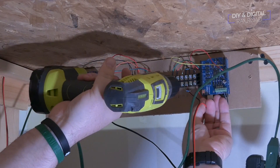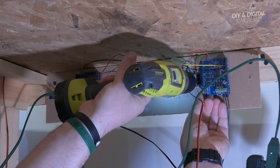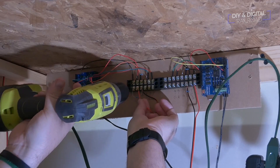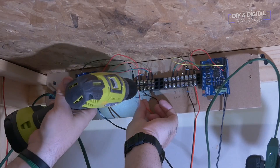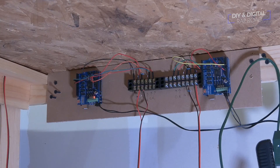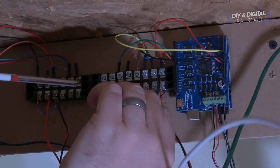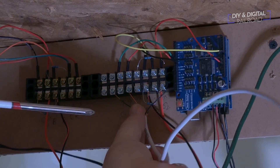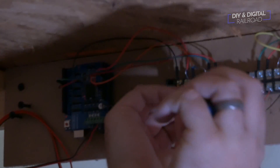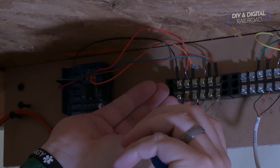Next it was time to do all of the connections — again, if you want a detailed explanation of all these connections you can check out my Arduino Kato Unitrack control video. We start off by testing to make sure that the button switches work — the little LEDs mean that it's working. Now we can wire up the lights. Remember when you're wiring up the lights: one light will need to be green while the other is red, so one section will be opposite of the red-green connections.